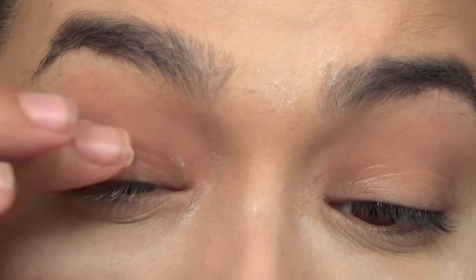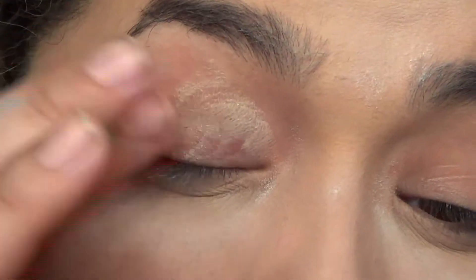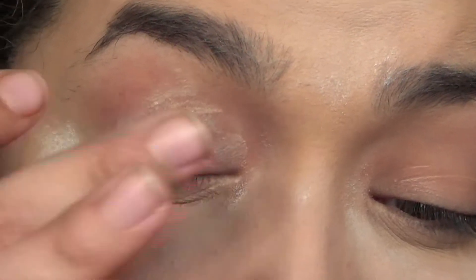I have powder on my face not because I have a drug problem, but because I was baking. I don't do that very often. So I'm going to start off by priming my eyes.